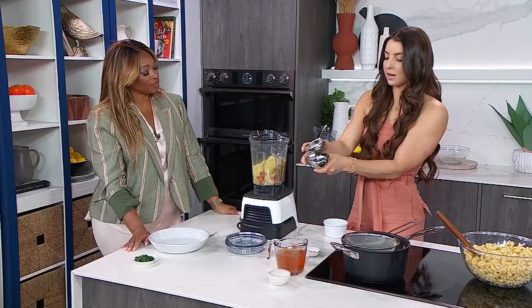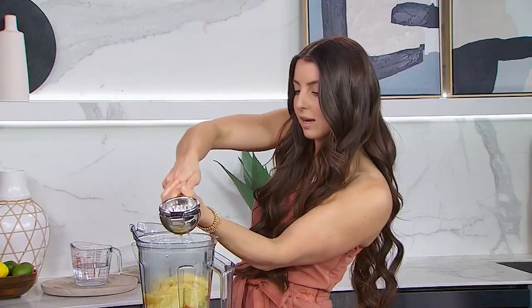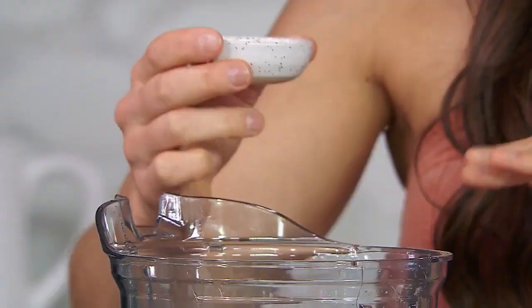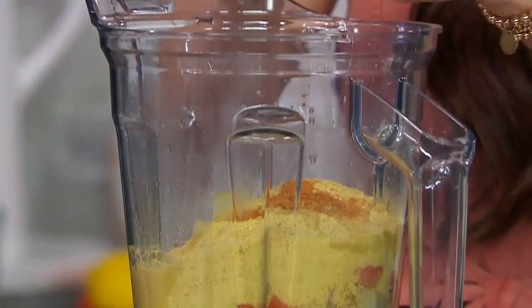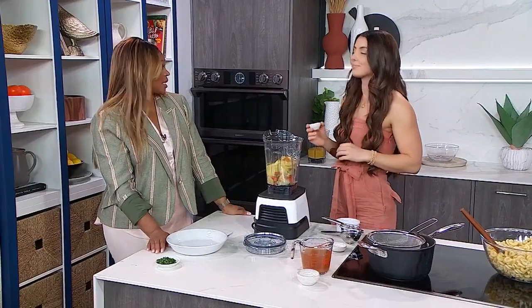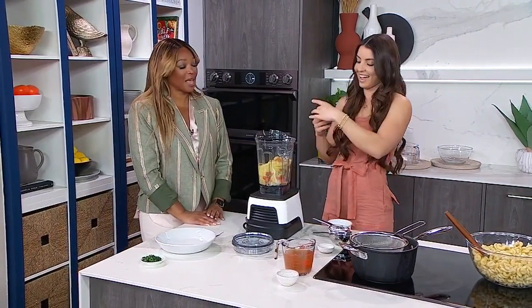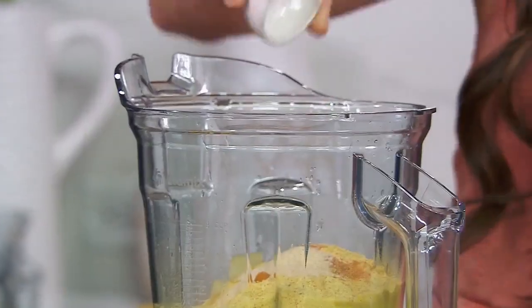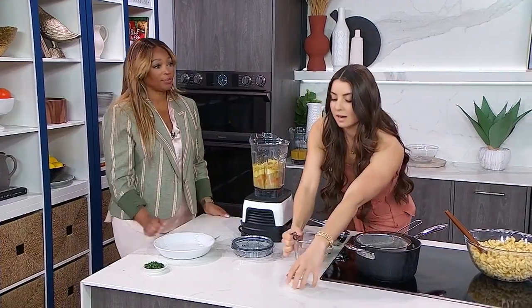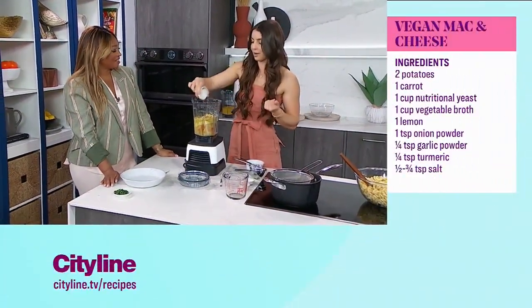We're also going to add in a little bit of lemon juice just to give it a little tang, because cheese has tang. And then for that golden color we're going to use turmeric, which is a really good anti-inflammatory as well. We're just going to put a little bit because it does have a really strong flavor, but I like that it's going to give us that fluorescent orange cheese color we want to see in our mac and cheese. These are our flavor enhancers — some onion powder and garlic powder. And then we're going to go in with some vegetable broth; you could also use a plant-based milk or even just water. And of course cheese is salty, so we got to add salt.